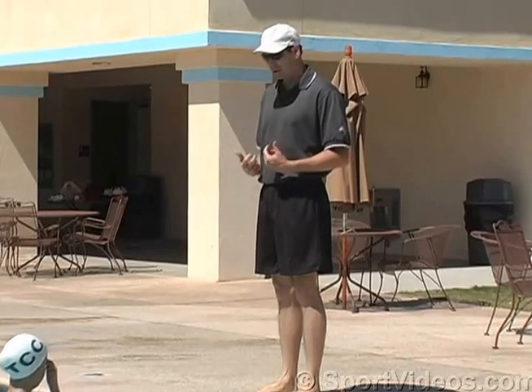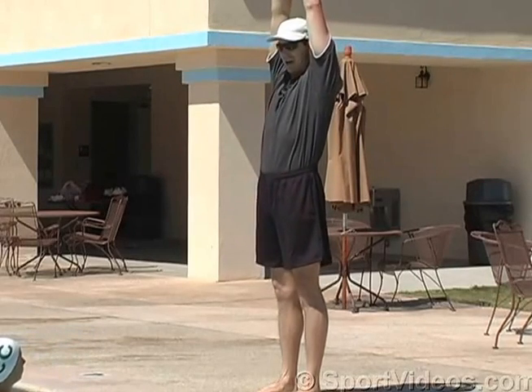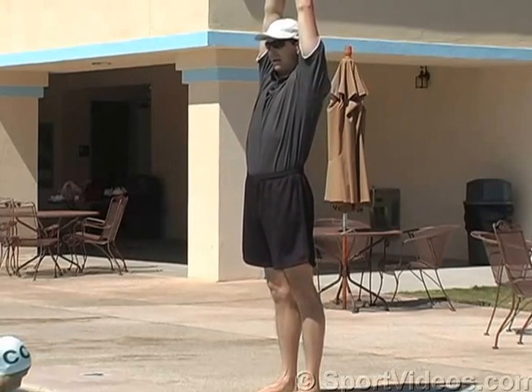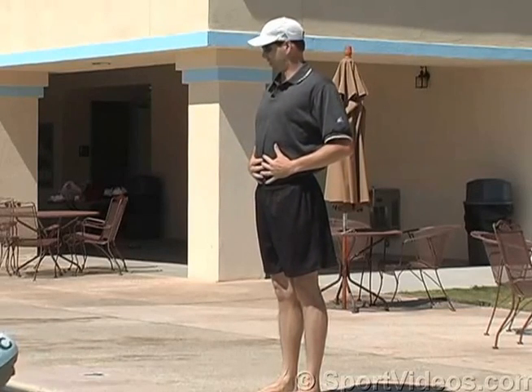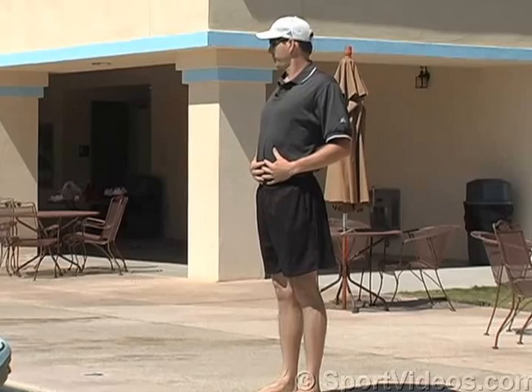As a backstroker you're going to do a lot of streamline kick on your back. We'll do 2 x 25s, streamline kick on our back. Make sure with your stomach muscles you hold your streamline real tight.